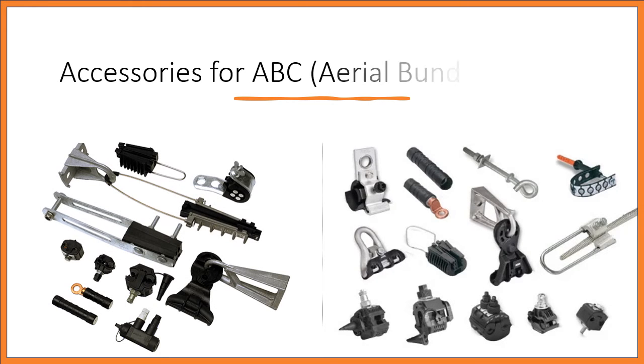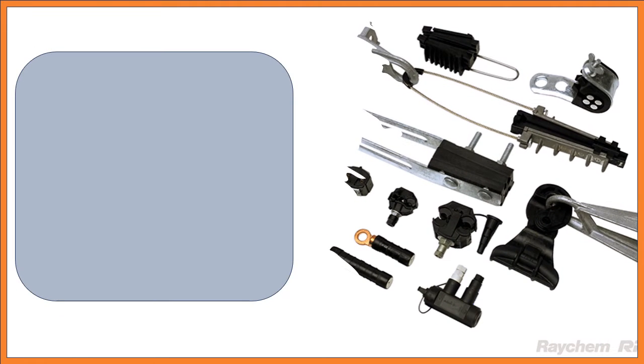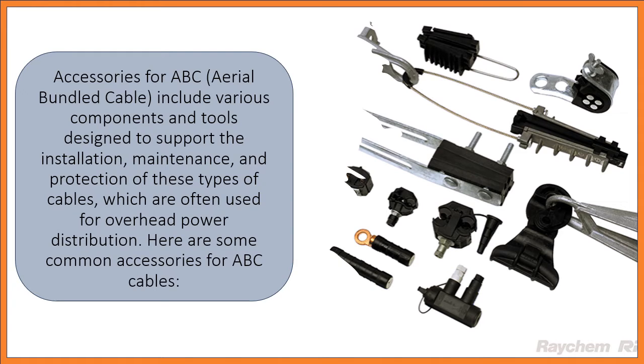Accessories for ABC Aerial Bundled Cable include various components and tools designed to support the installation, maintenance, and protection of these types of cables, which are often used for overhead power distribution.